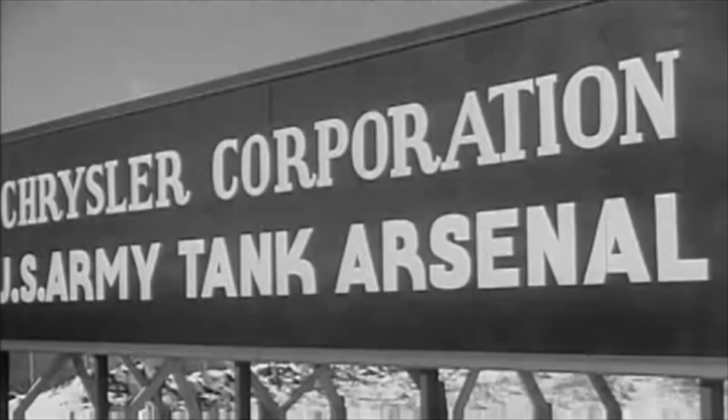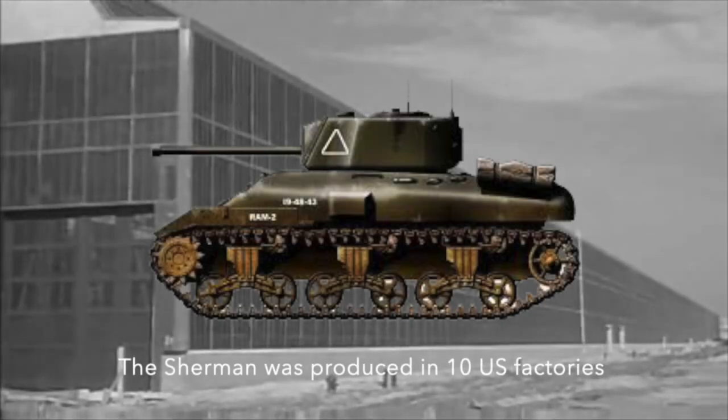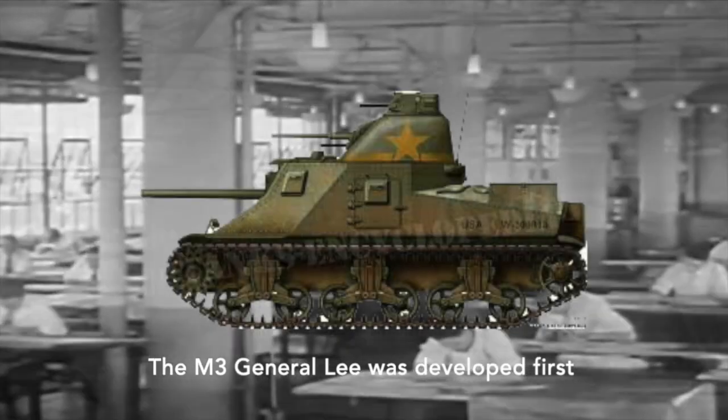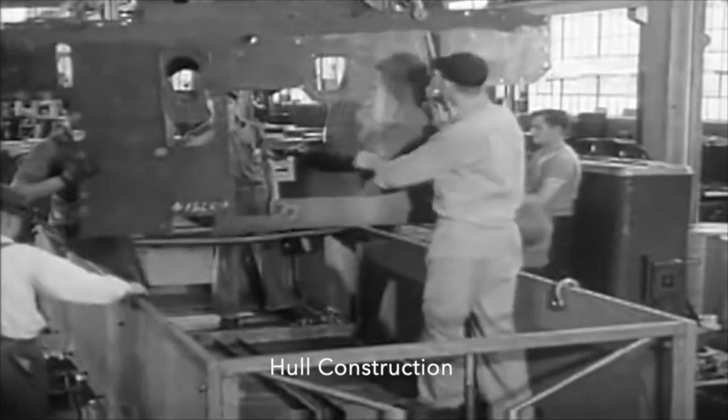Hey, this is Doug for Flat Earth Workshop. A little bit longer segment today because we'll be discussing the Tamiya 1/35th scale tank kit, but mostly the M4 Sherman tank. And to begin talking about that we need to start with the M3 tank.